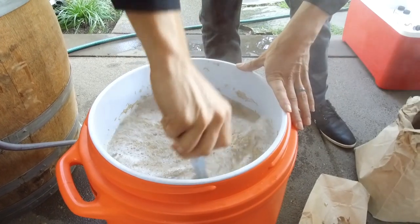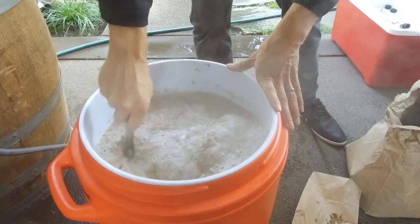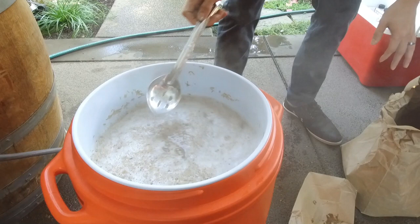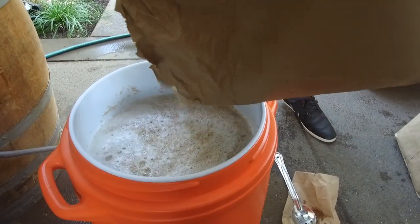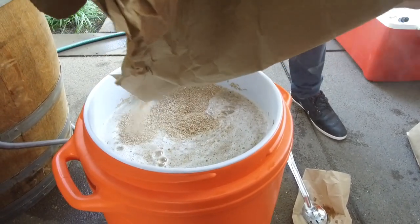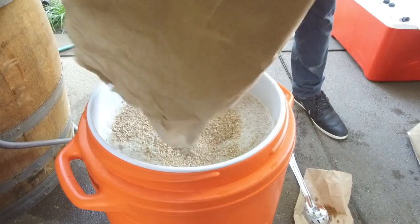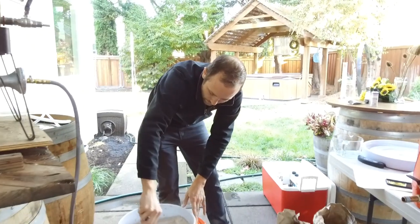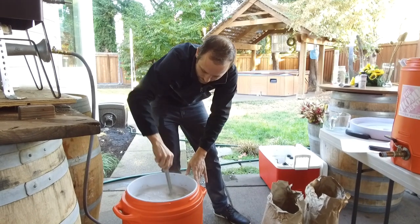Is the volume of the grain very precise? Yes — it's 12 pounds of the German wheat and 8 pounds of the pilsen malt. It's more by weight than volume. What we are aiming for is a thickness of about 1.25 to 1, water to grain, and that'll give us a soupy texture.